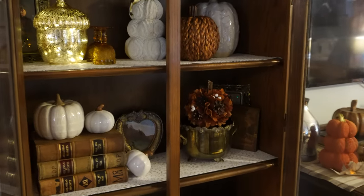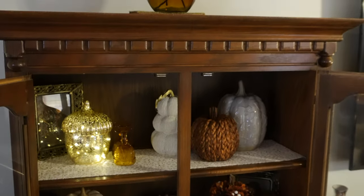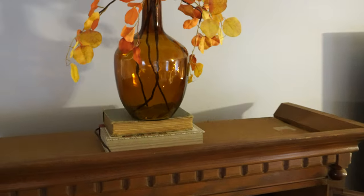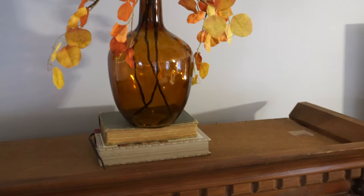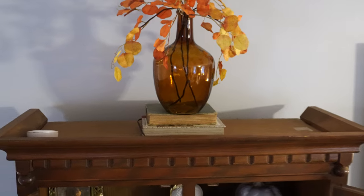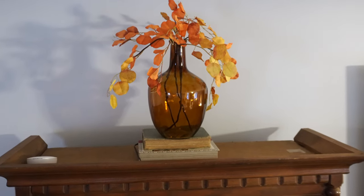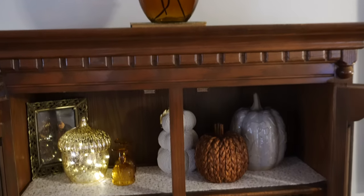We're going to start here in this hutch, up on top. I got these books from a thrift store, this vase from Walmart, and the florals are actually from Dollar Tree. I think those look amazing — Dollar Tree sometimes has really good florals, and they can be expensive, so it's nice to get them for only a dollar twenty-five.